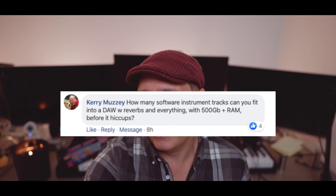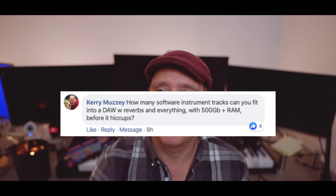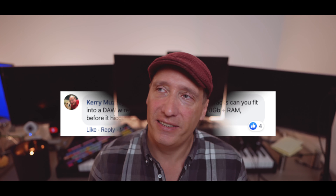Carrie is asking: how many software instrument tracks can you fit into a DAW with reverbs and everything with 500 gigabytes-plus of RAM before it hiccups? We're going to find out — I'm not going to address that fully in this video. There are some preliminary tests out there that are absolutely crazy. If you watch Apple at WWDC where David Earls took a massive template and ran it through, it was pretty impressive. I heard someone the other day talk about like 80 Chroma Verbs at the same time. Some of the best music is made with 10 or 12 tracks — we don't always need more.